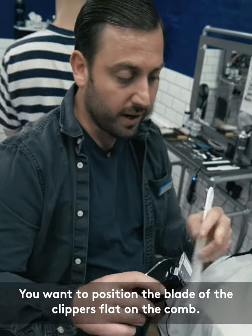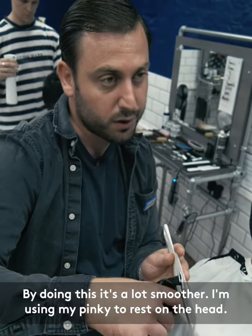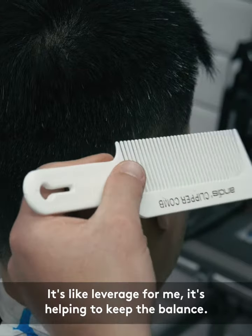You want to position the blade of your clippers flat on the comb, because if you do this it's gonna be getting in the teeth of your comb. By doing this it's a lot smoother. I'm using my pinky to rest it on the head — that is like leverage for me, it's helping me to keep the balance.